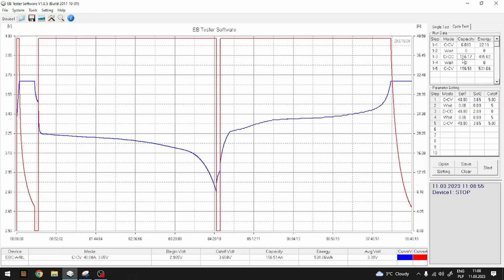Here we have the results: 150 mAh is removed in one direction, and 156 mAh is removed in the other — so the results are practically identical. It looks like there is no significant difference, and it looks like the key factor may be temperature.